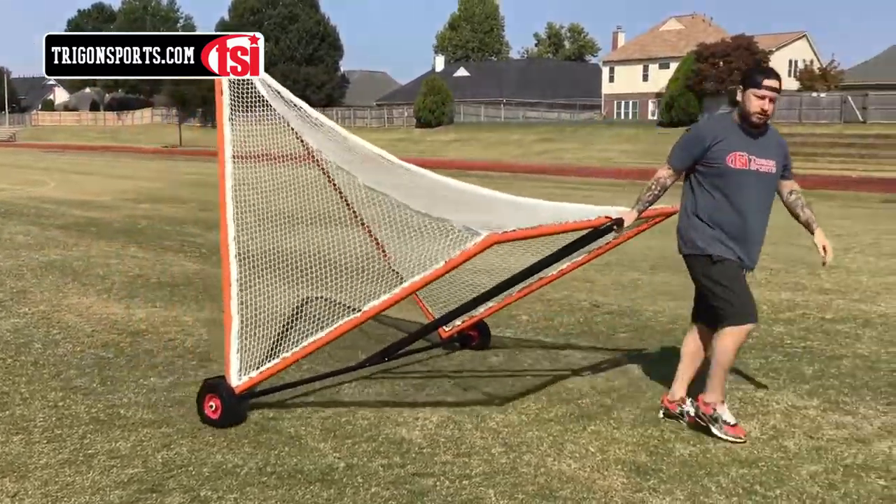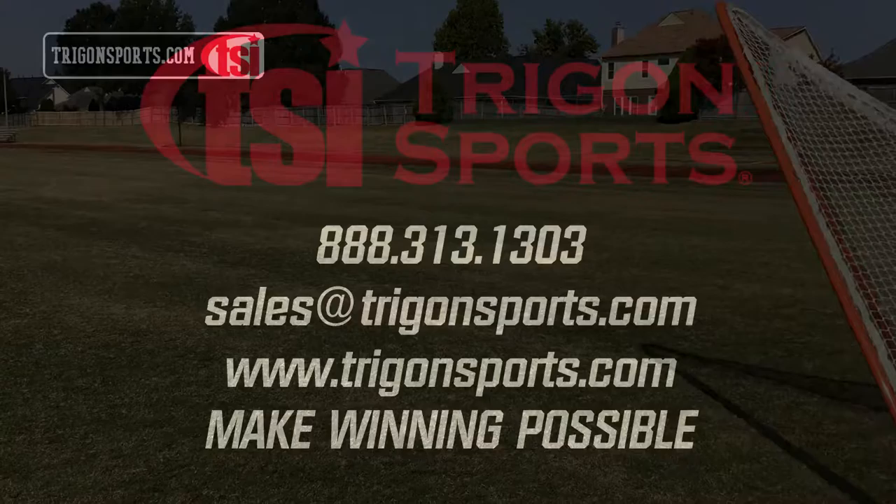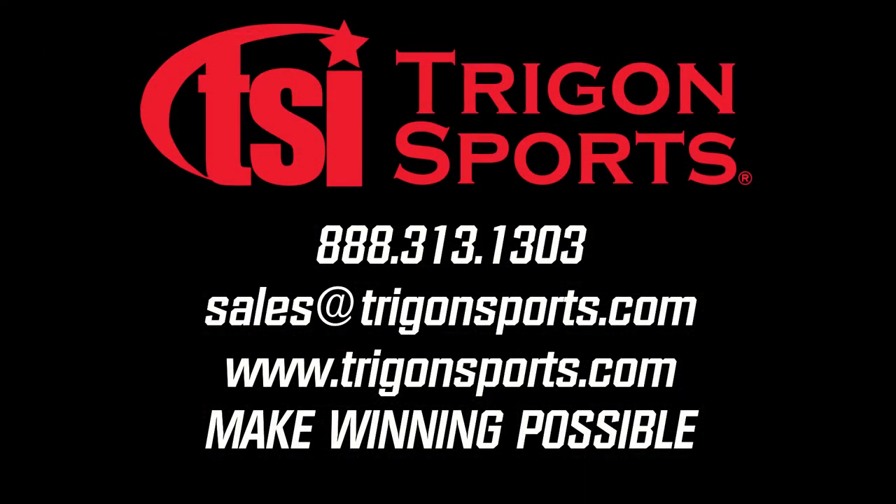Make winning possible with Trigon Sports. Trigon Sports Lacrosse Goal Dolly.